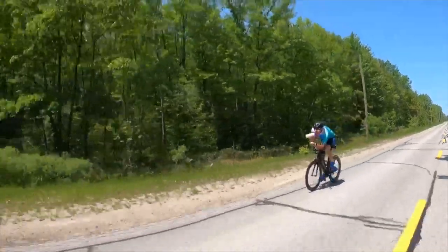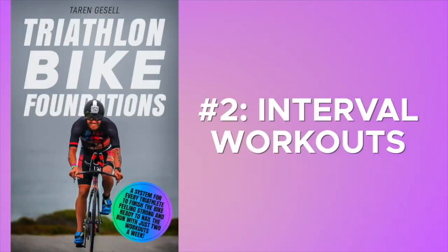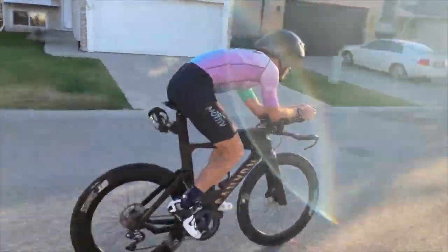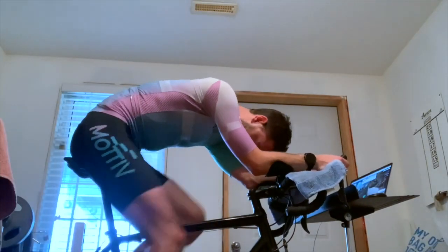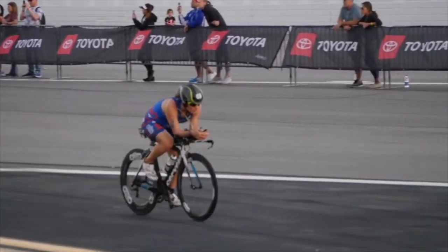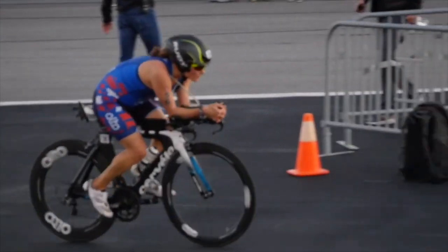In the other workout, you should be doing intervals where you're going anywhere from 15 seconds to eight minutes really hard, interspersed with rest periods where you are recovering and then getting into another interval. With these two workouts, the long easy ride builds endurance, and the interval ride builds speed — so when you get into the race, you can go long enough without the high effort level cooking your legs before you even get to the run.